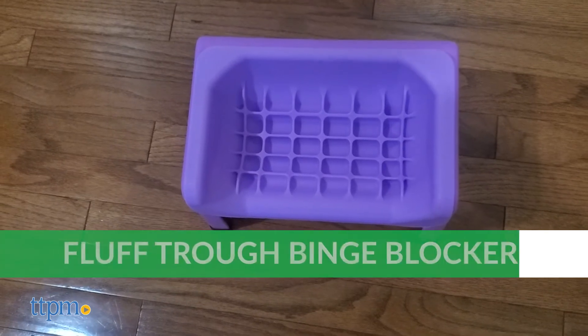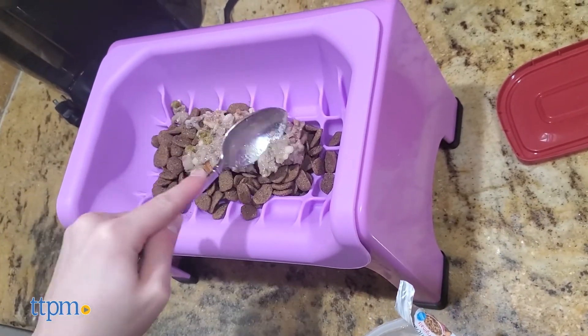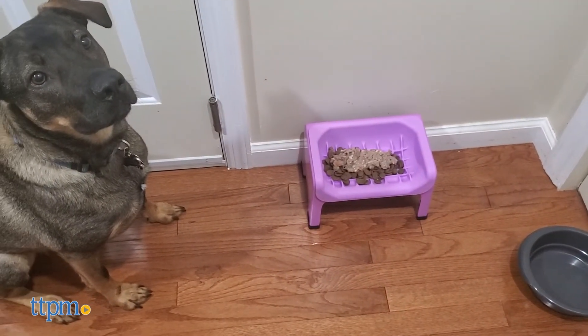Fluff Truff also offers a style called the Binge Blocker. It's the same base and feet as the original, except the insert is a textured slow feeder. This is for dogs who tend to gobble up their food in just a few seconds, as eating too quickly can make them sick or even pose a choking hazard.